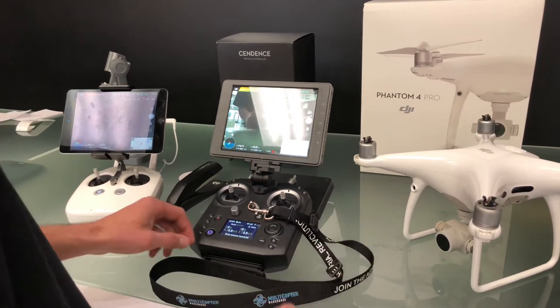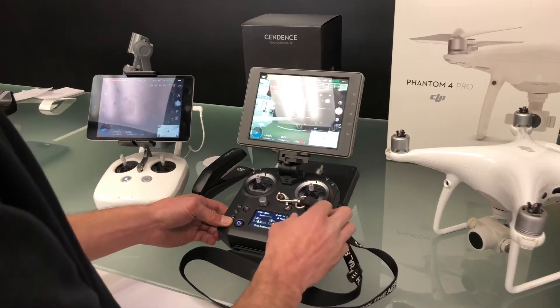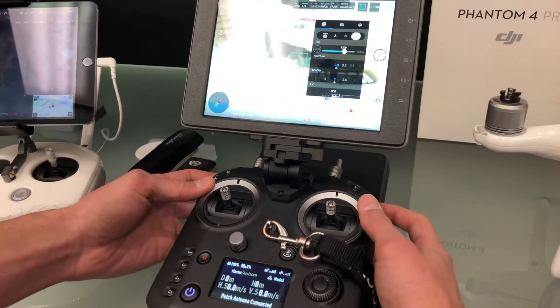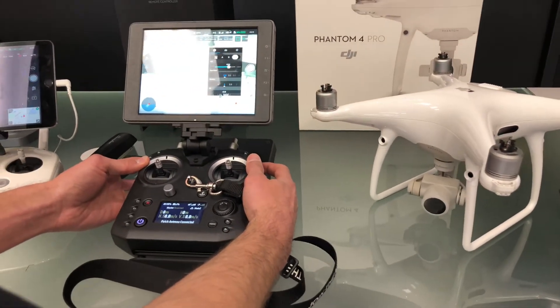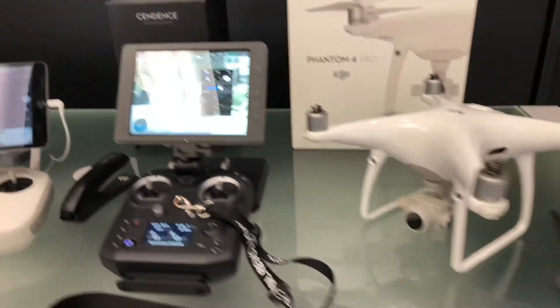Pretty simple. Most of our features work here. Go ahead and click on some stuff — full control. If you check out the drone real quickly, you will see that I do have full control of it. And that's how you bind an Ascendence remote.